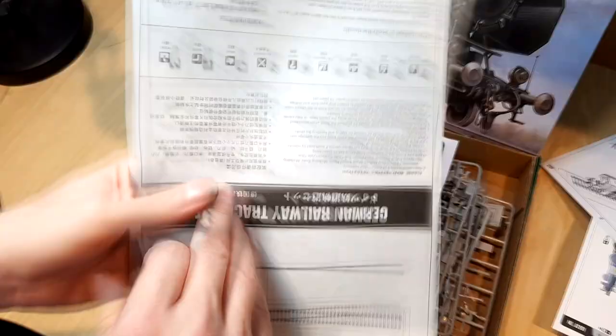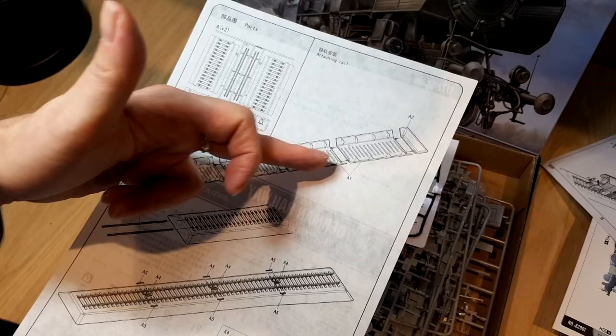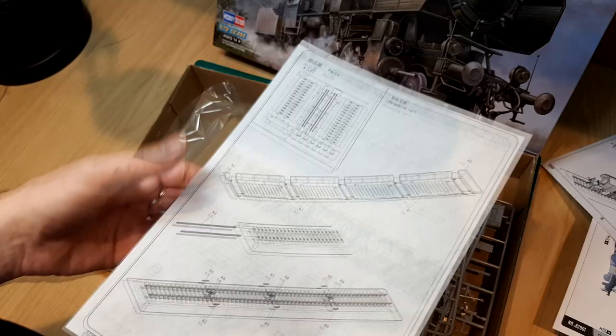There's a separate instruction sheet for the German railway track set, which you can buy separately — as much track as you require. It looks very straightforward.